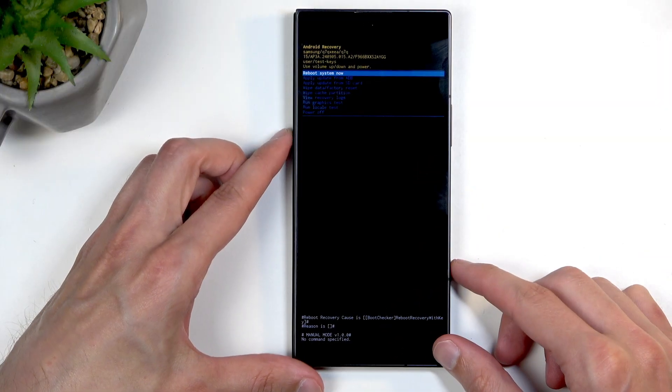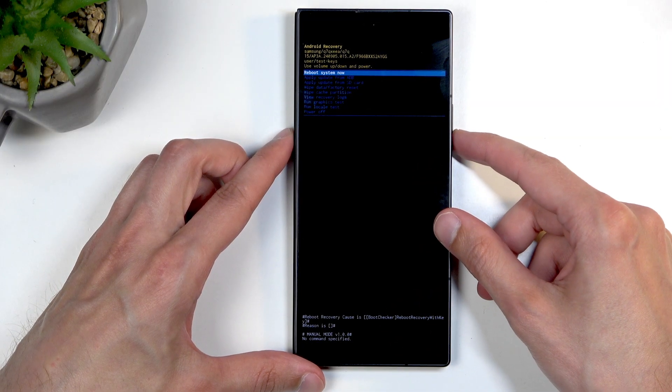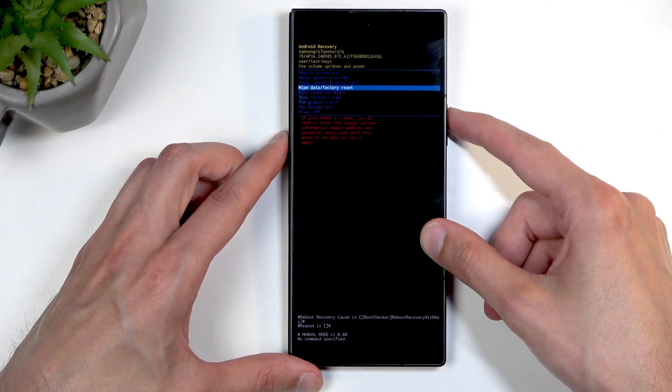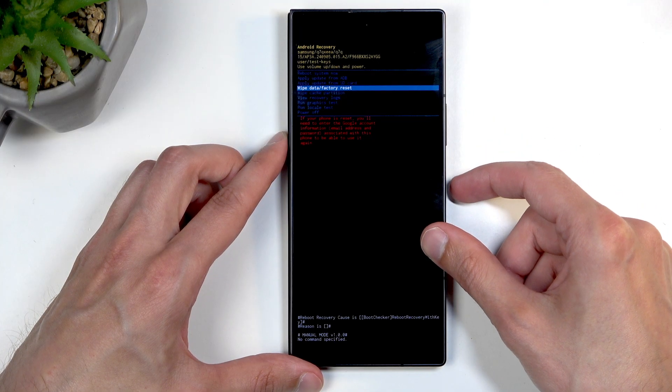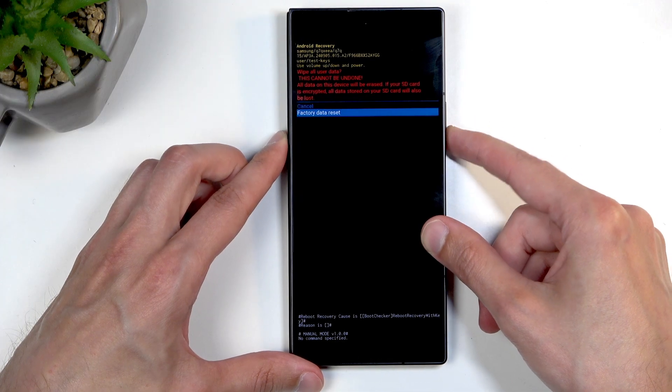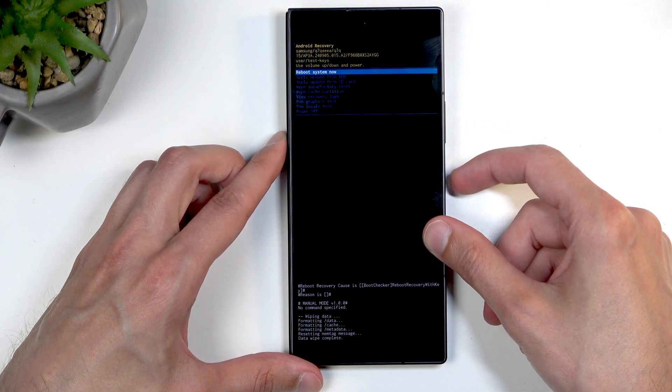Using the volume buttons, navigate down to select 'Wipe Data / Factory Reset' and confirm it with your power button. Then select 'Factory Data Reset' and confirm again.